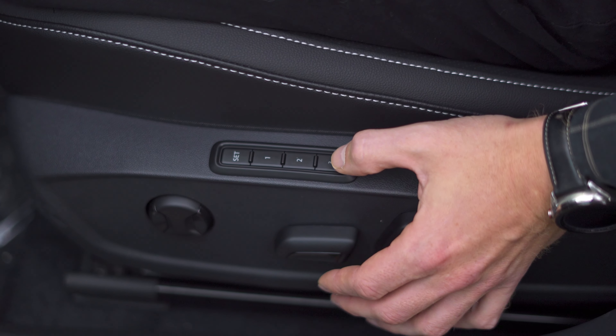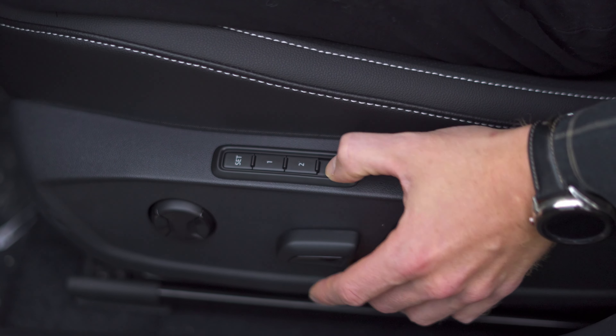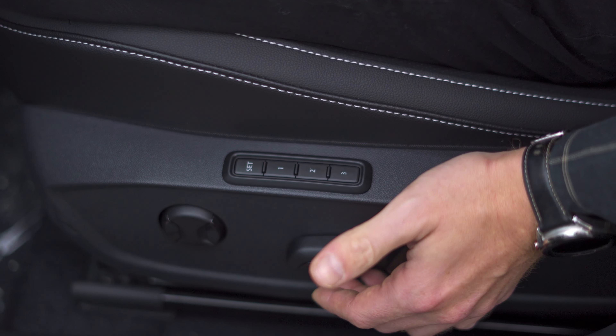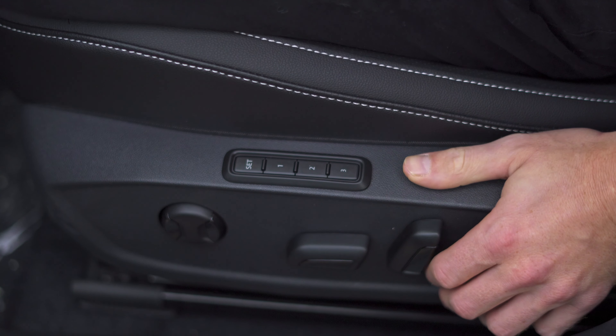Hit set and then choose a position. I'm going to set this one as position three — so again, I hit set and then three. You hear the chime from the car that indicates that it's been set, and now you can switch between those two.